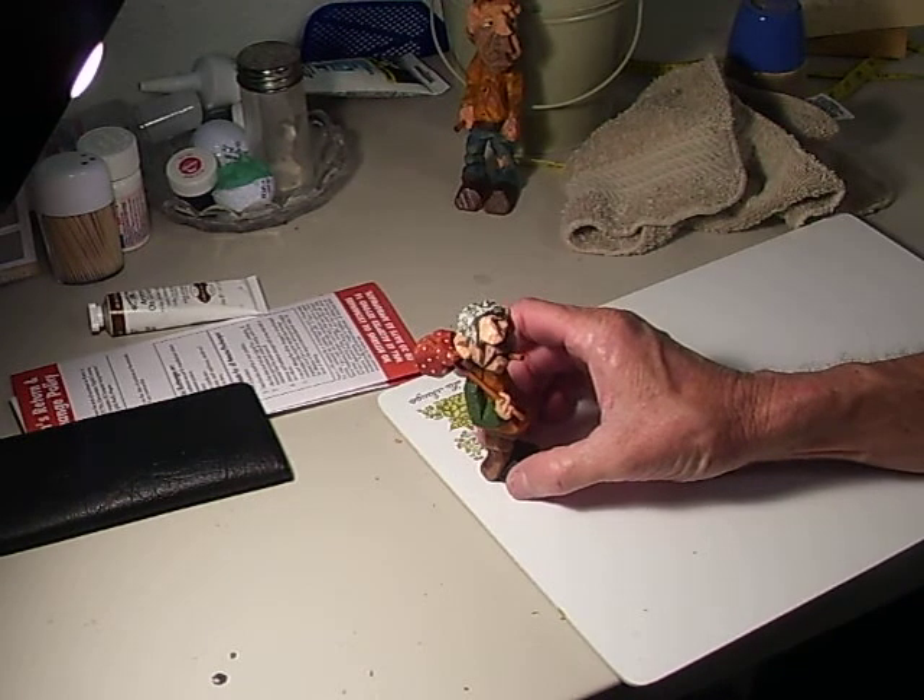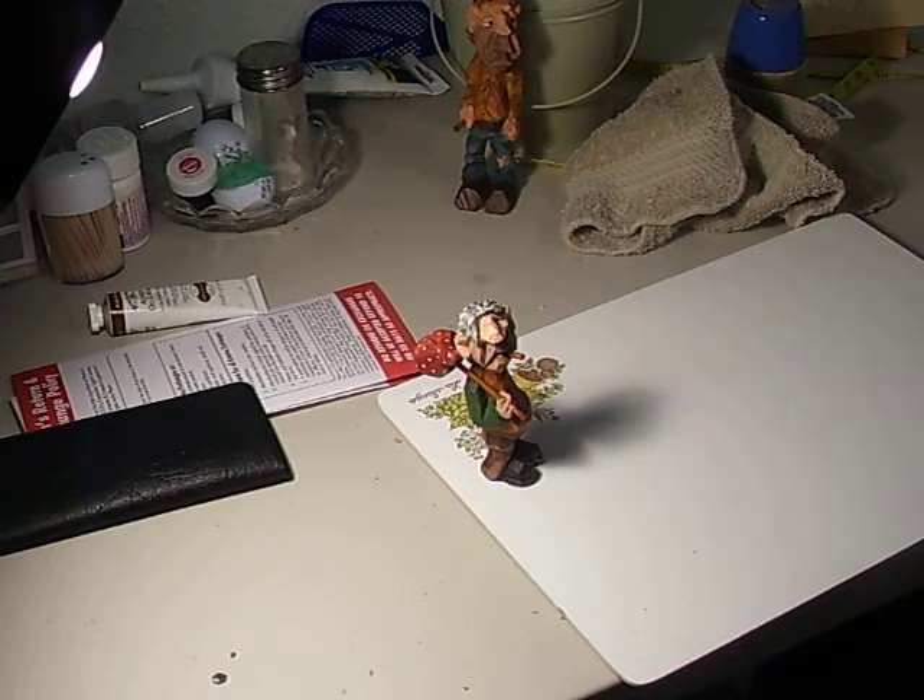You just simply dip it in the solution, take it out, set it aside, and let it dry. When you dip in the antiquing solution, set it out for about 12 hours. Don't immediately spray it with depth — you want to let it dry at least 12 hours or more, because it's an oil base. Then you can spray it with depth.